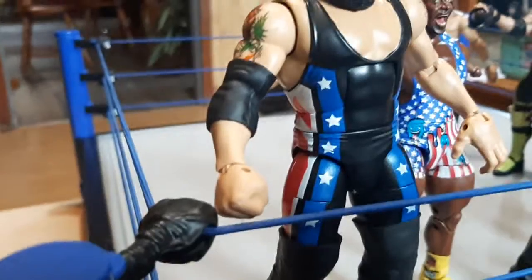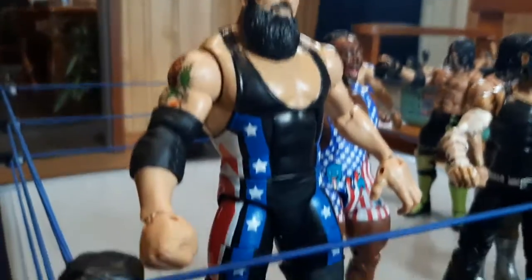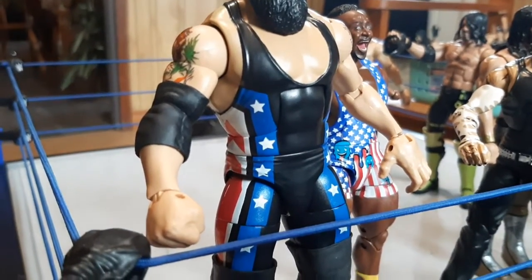Same with these big ass elbow pads. That actually didn't come on the figure — I just put it down there — but you get the point.